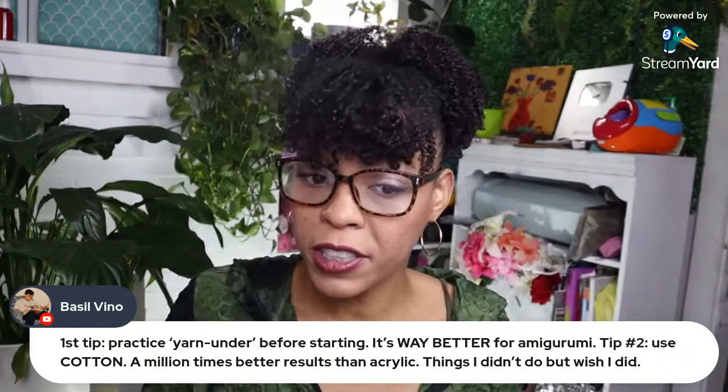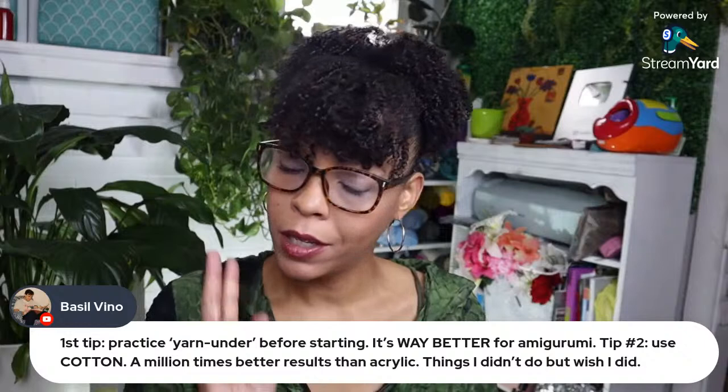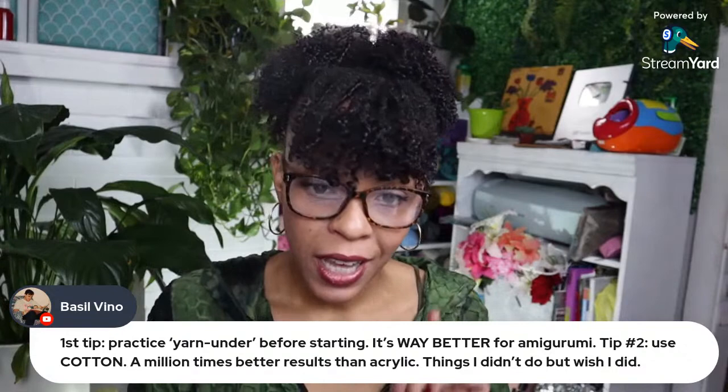We have a tip: yarn under before starting is way better for amigurumi. Tip number two: use cotton — a million times better results than acrylic. I never realized cotton was better for amigurumi. I guess cotton does have a better hold when you crochet with it and it would last longer, especially if you're giving it to a child.